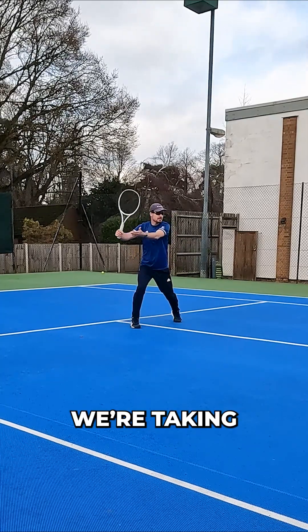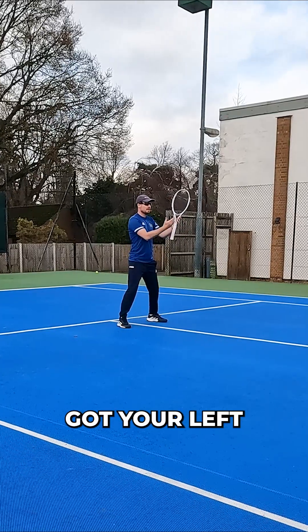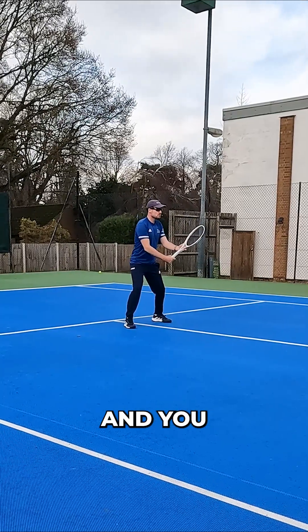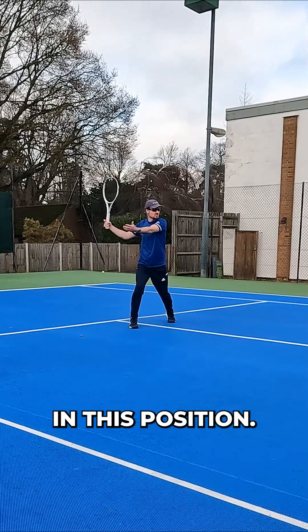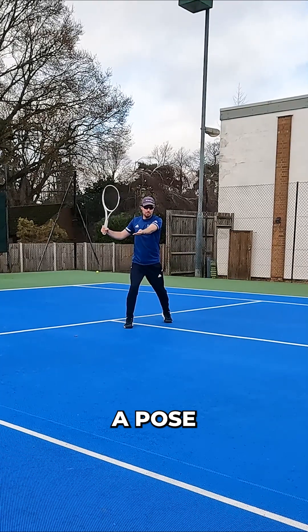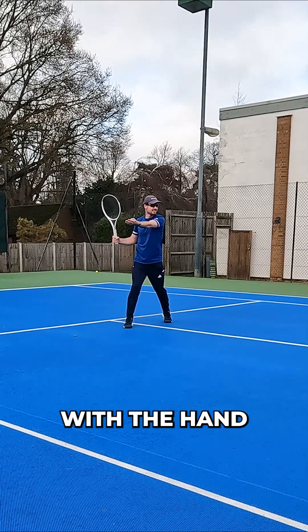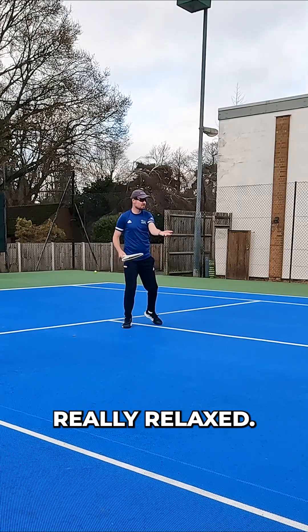When we take that racket back, we've taken that left arm with us. You'll see if you've got your left hand on the side of the racket and you take it back, if I let go, my hand is going to be in this position — and this is a pose in ballet, with the hand where the palm is pointing up, the hand really relaxed.